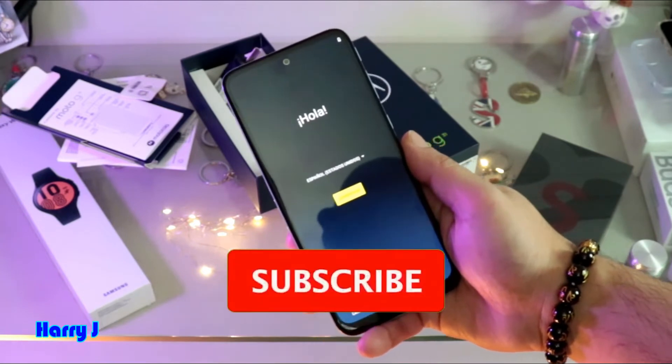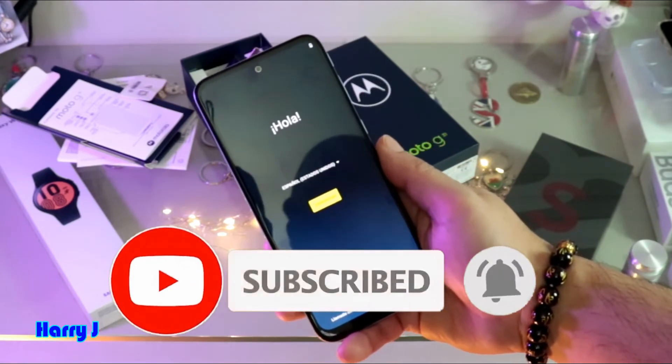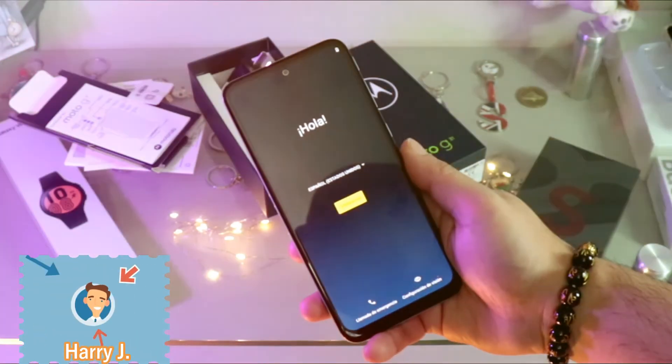So this is how you can do a hard factory reset on your Motorola Moto G31 cellular phone. If you like this video, please subscribe to my channel, and if you liked this, please give me a thumbs up.